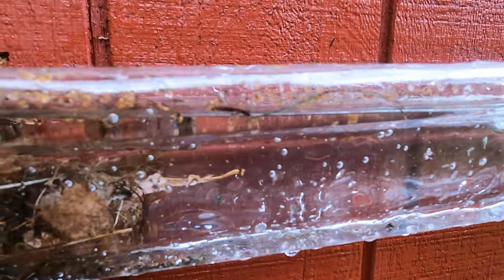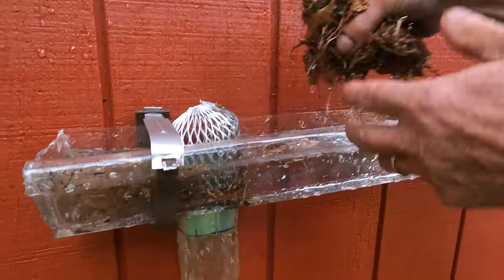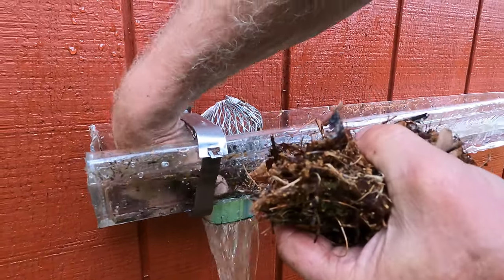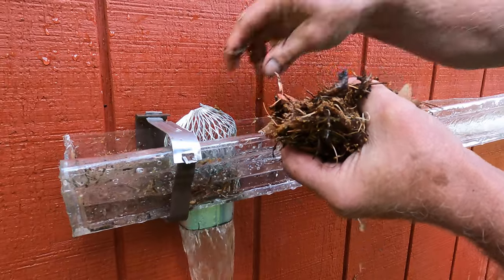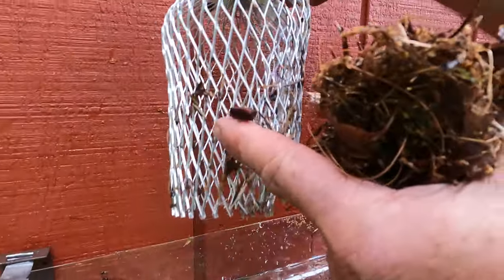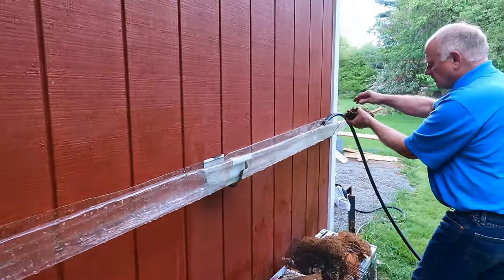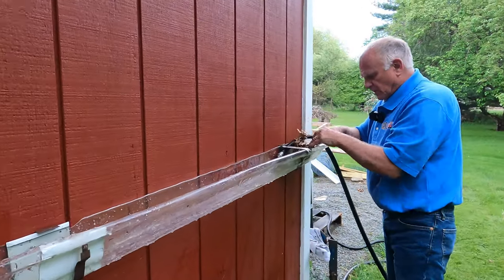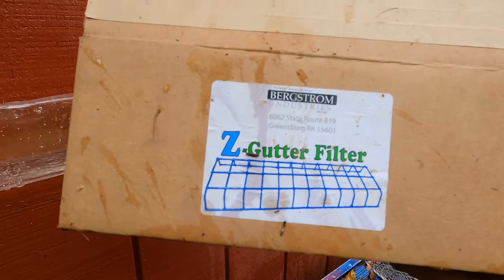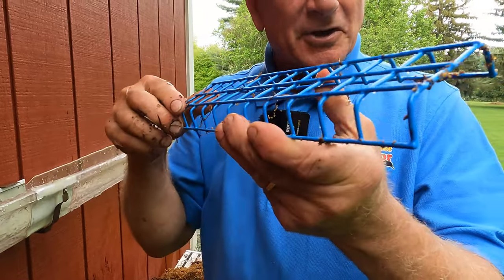Now let me show you the gutter. I'm gonna take the same debris and use it again. All this debris — see how the debris collects around the strainer? And that will clog it. Now let me show you what I have found: the Z Gutter Filter — the most amazing filter. Let me show you how it works.